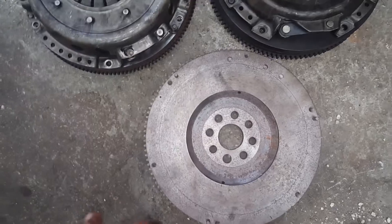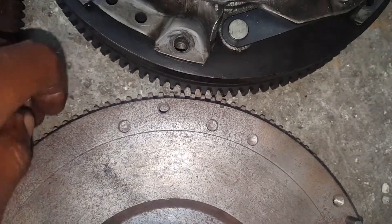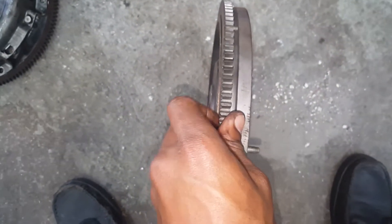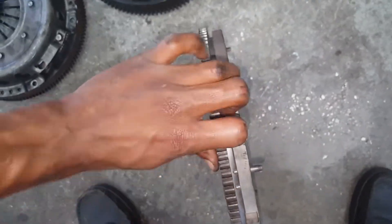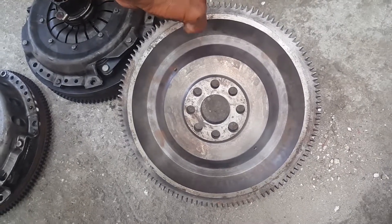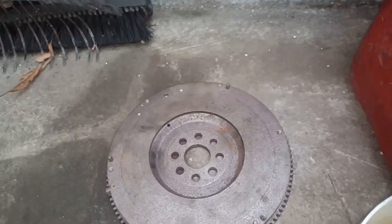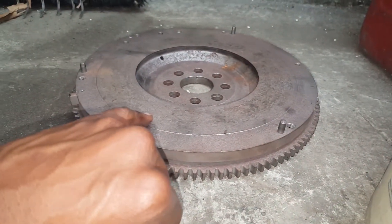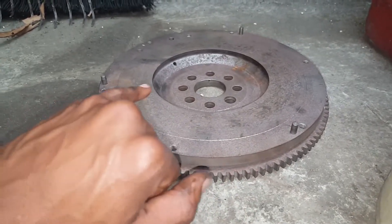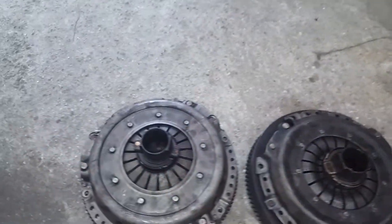The only difference is someone may have swapped out the ring gear, because as you can notice, this ring gear is the same as the M42 one. The problem with this flywheel - which I didn't realize when I purchased it - is the ring gear is not properly seated onto the flywheel. Also, you can see this back spacing: they lightened the flywheel by shaving down this section to make it lighter, which made it 17 pounds.